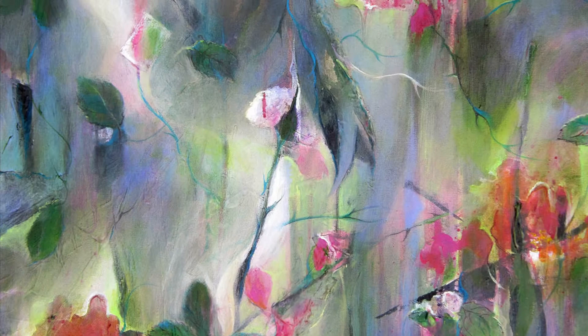Thank you for visiting. I'm Kristen Herzog, and you can see more of my work at www.kherzogart.com.